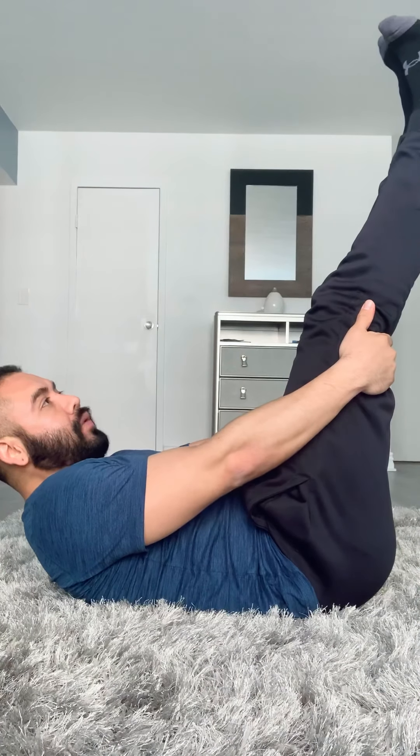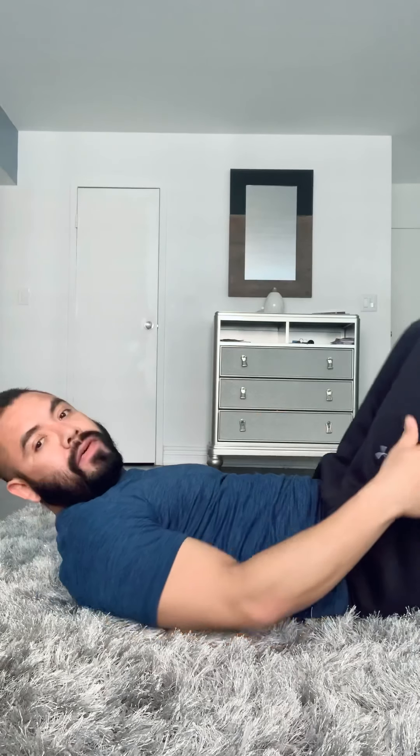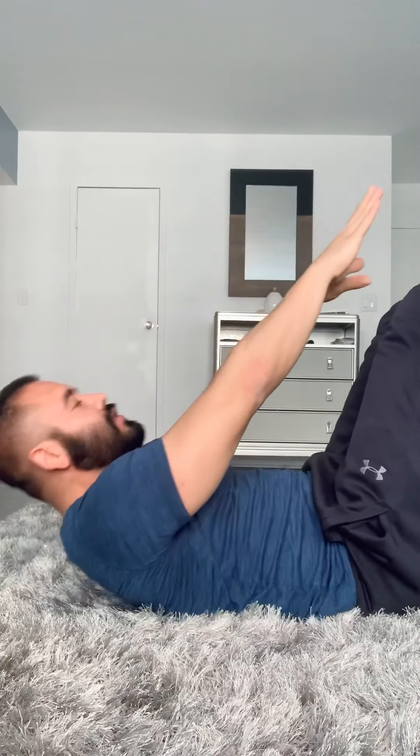For our next one, bring your feet forward and place them in the air. If you want to make it easier you can leave them on the floor, but I know that you like to challenge yourself, so please keep them up and you're just going to try to reach them. Go — ten reps, then ten more. Great job.